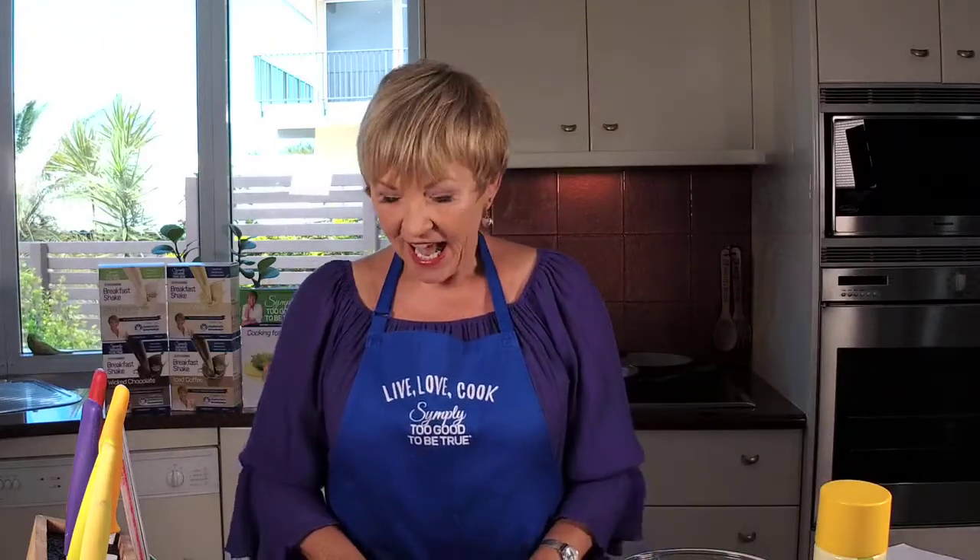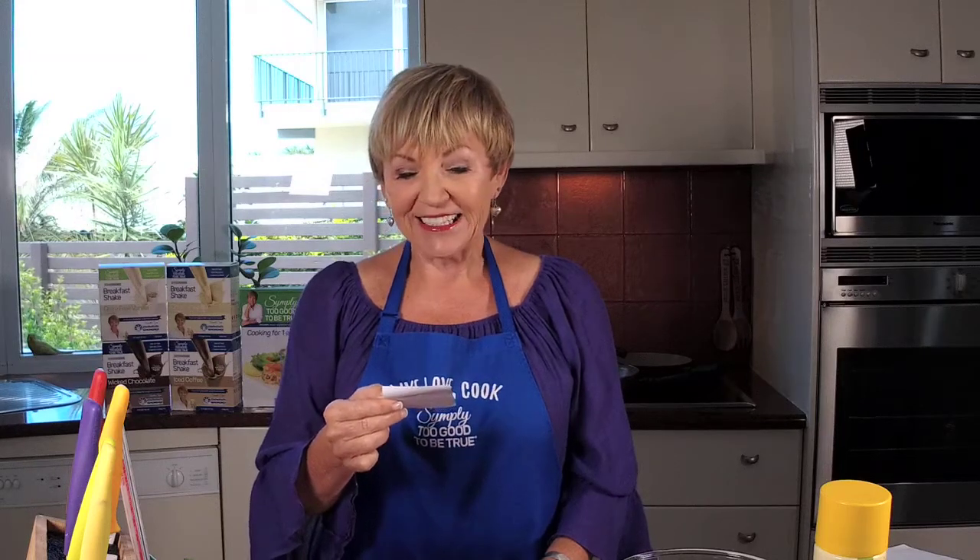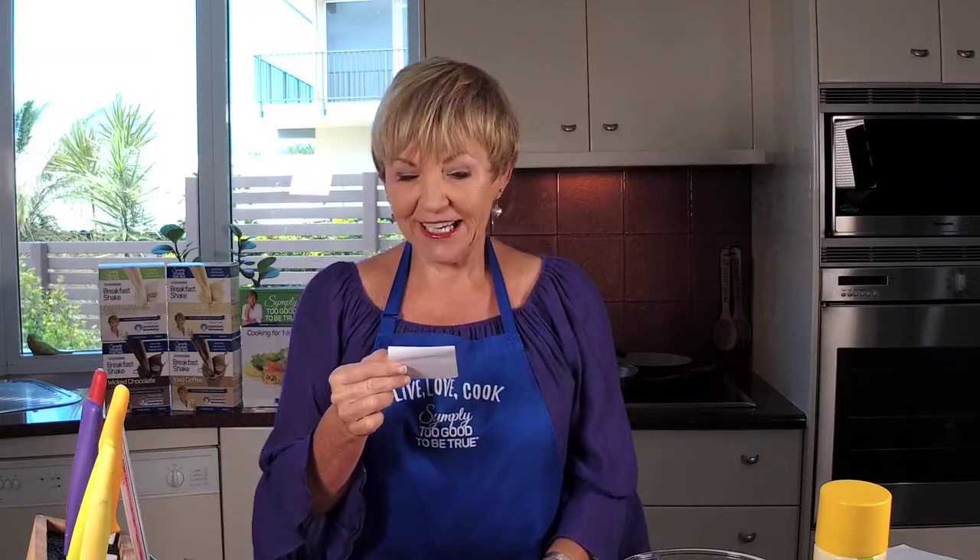Now before we get into making this super easy recipe I just want to congratulate the three winners from last week's show, which was the chicken enchiladas from book five. We had Marlene Kensler, Ali Sims, and Leslie Wood - all got a personally signed copy of book five. And the good news is that in December I'm going to up the ante on the prizes on the shows, so make sure you tune in.